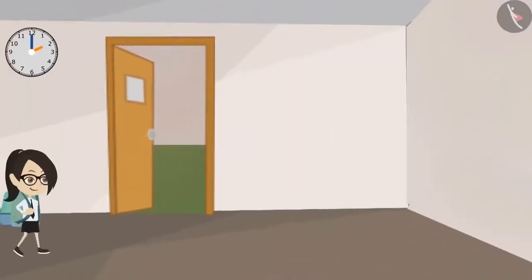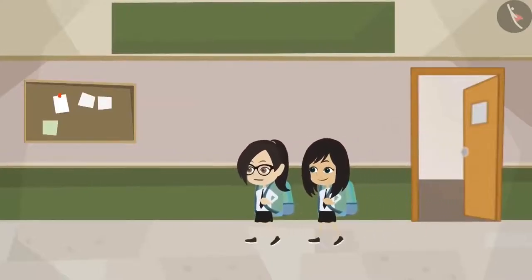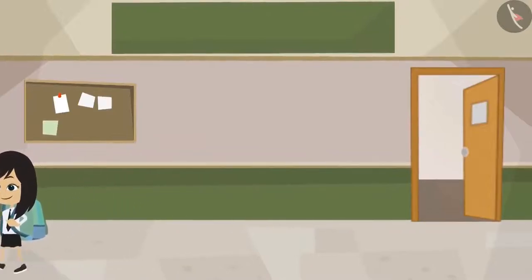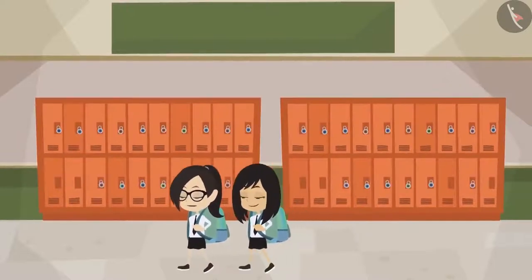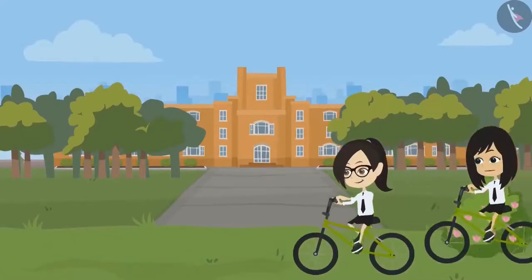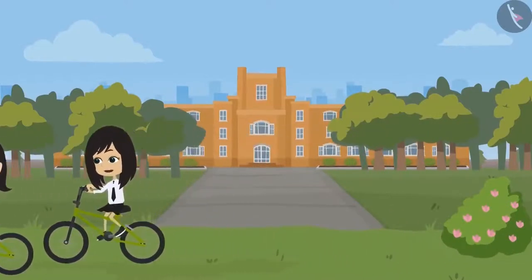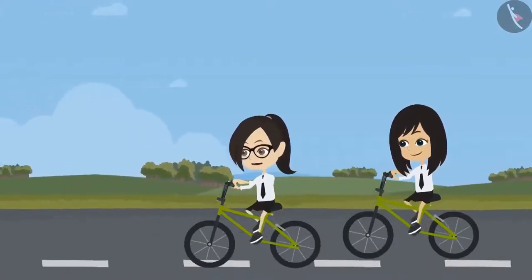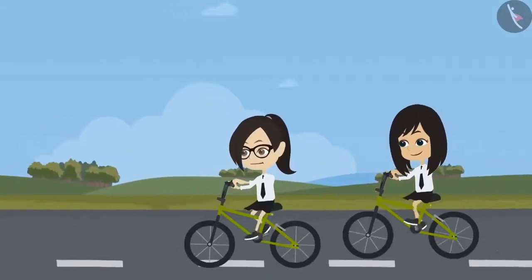I want to learn how to dance. But where should I learn? There is a dance school in my colony — you can join there. I learn dance there during my holidays, it was a lot of fun. We both can learn together. That will be a lot of fun. Do you have any information about dance class? Yes, I do. I have their pamphlet. Then show it to me. Come home, I'll show you.